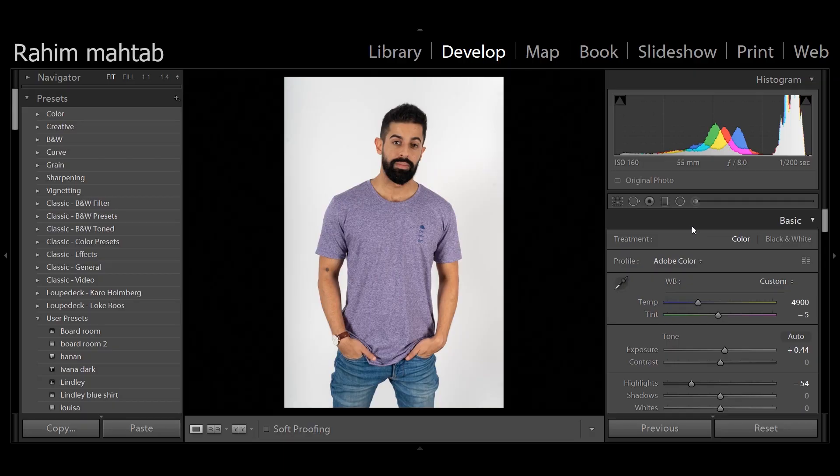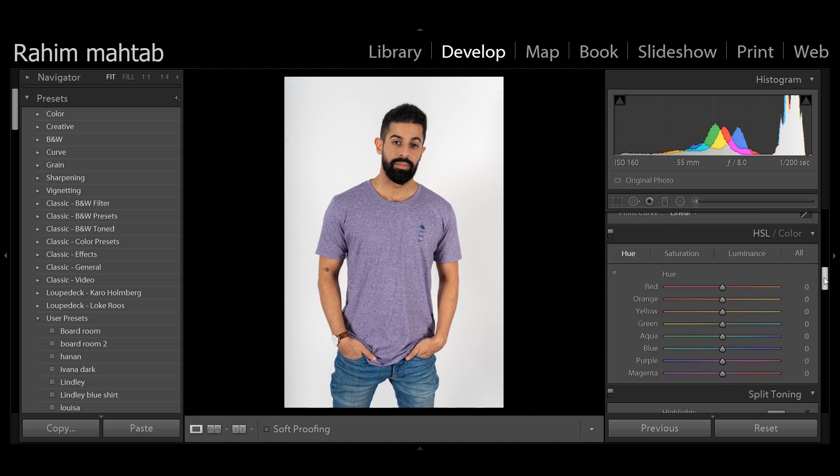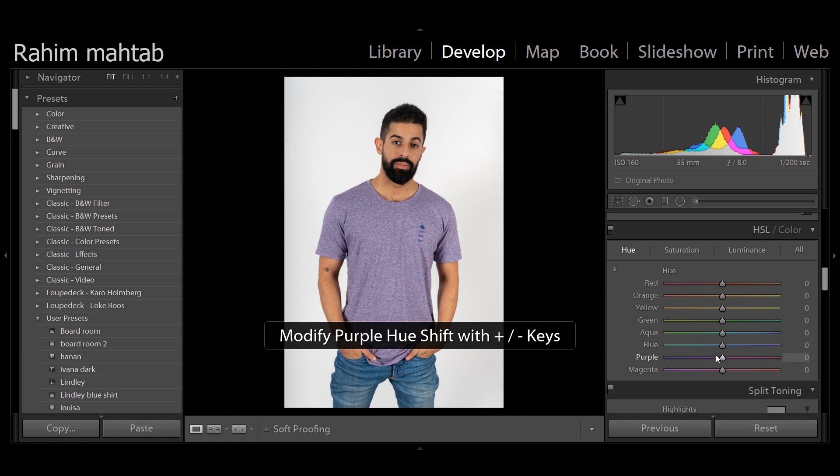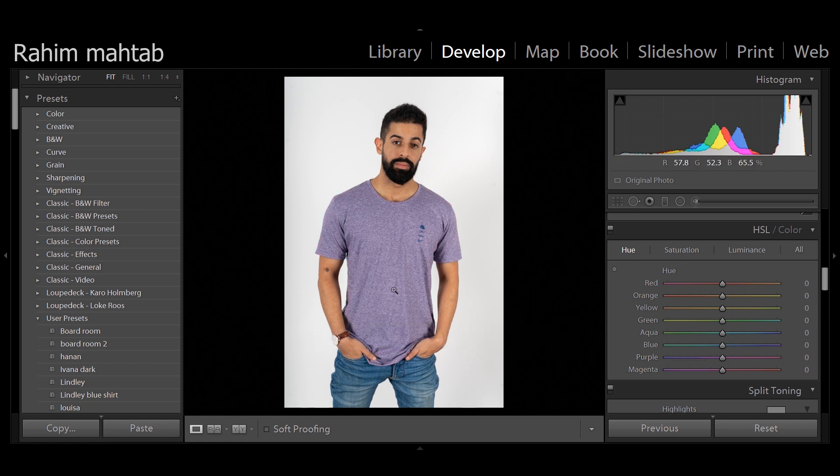One of the ways to go about this is you scroll all the way down to the hue panel and play with the slider. As you can see, it has turned to blue, and here we have a more pinkish look. But this only works within the same spectrum of color. Let's say you want to turn this into a rather drastic green — how do you go about it?